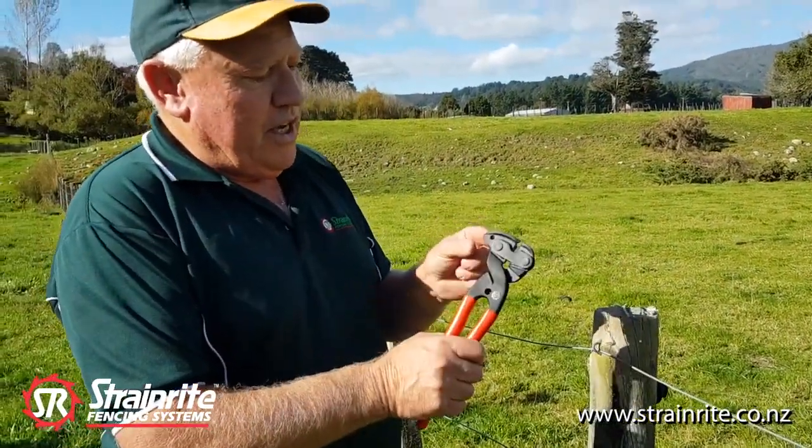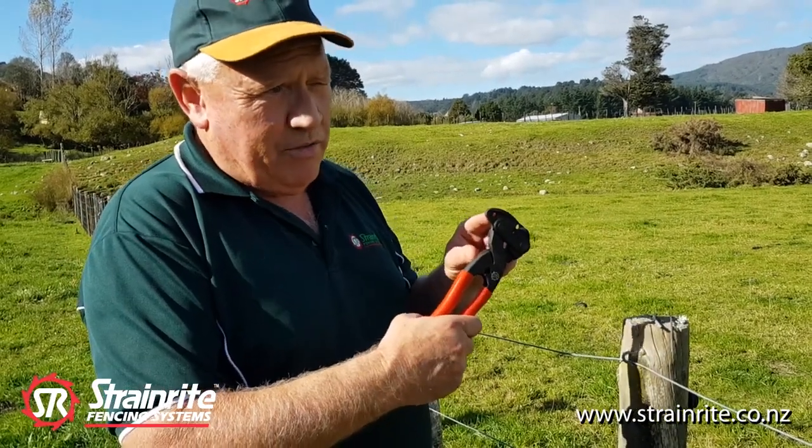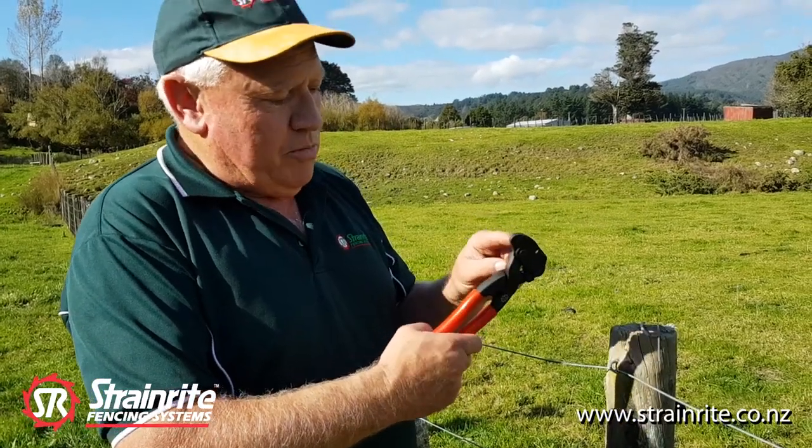The wire twisting key is used for doing tight loops on either 4mm or 4.5mm on footing wire, so it makes doing the tight loops easy.